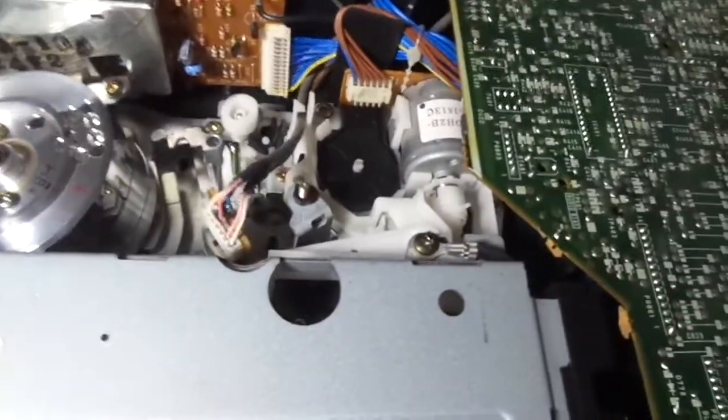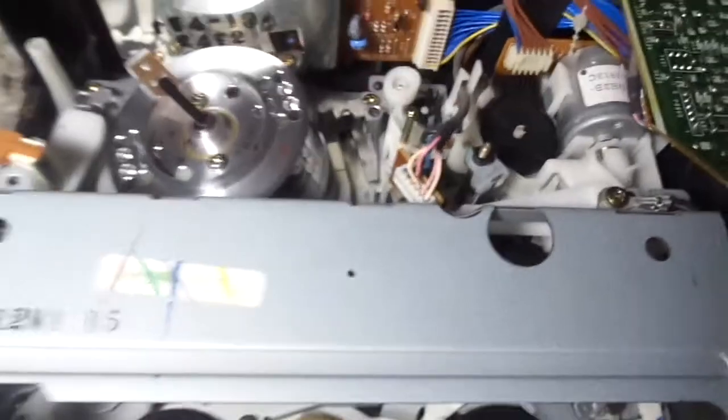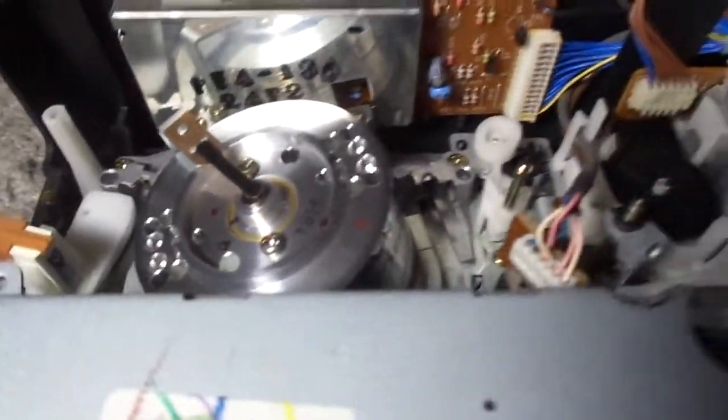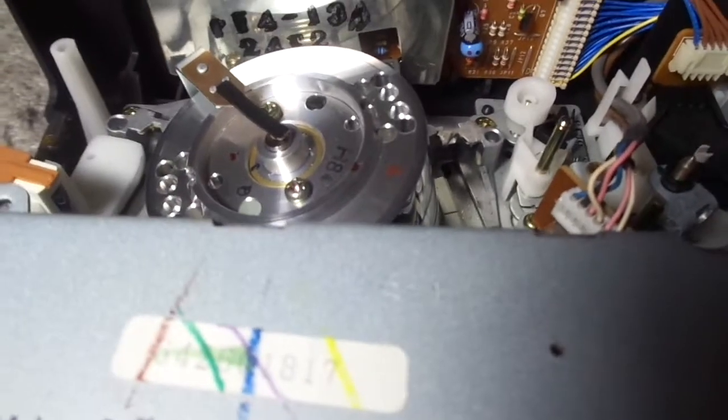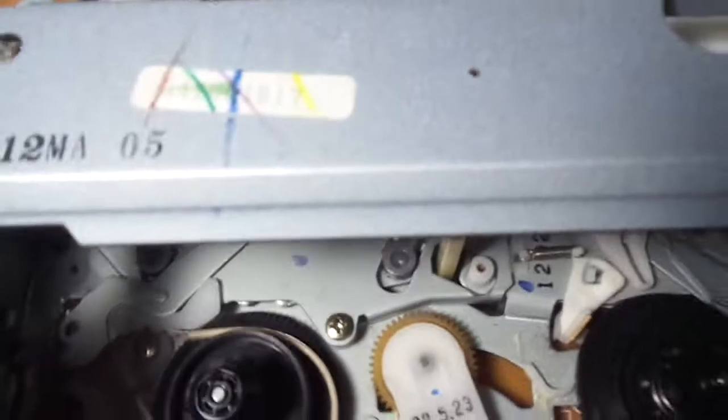Every time I came across this VCR model before, the video quality didn't work, so that's why I didn't review them. But this time the heads do work, and I'm very happy about that so I can get to the video quality at the usual time. Right now we're going to review the innards of this unit.